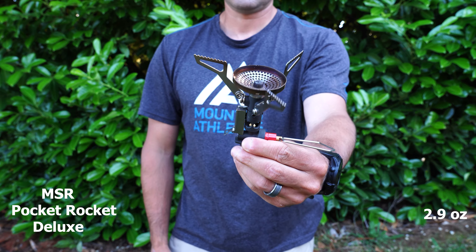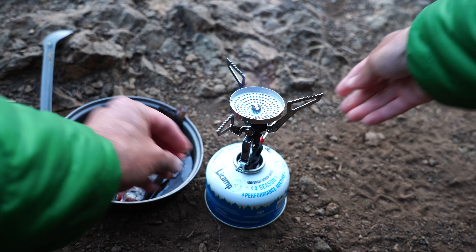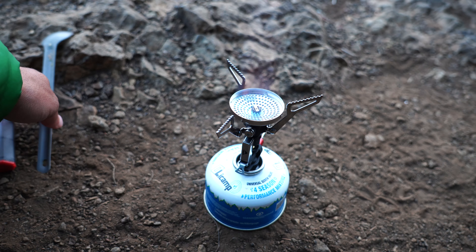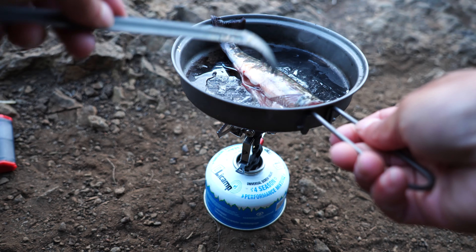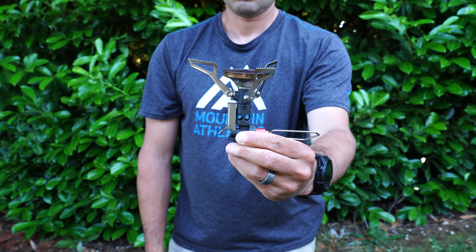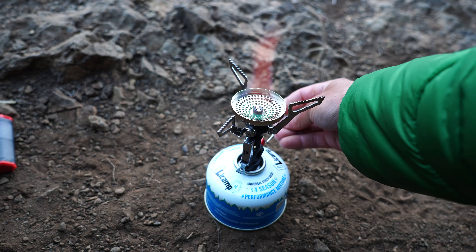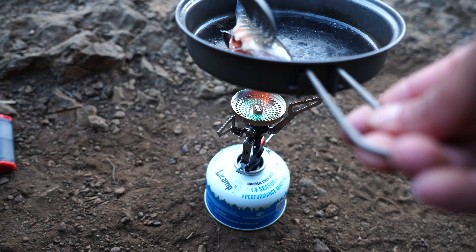For my cook system, my stove of choice is the Pocket Rocket Deluxe. I like it because it has a larger surface area that lets you put a pot on it — not just boiling water, but actually cooking on it. It has a regulator and an igniter, making it very nice for cooking in the backcountry. Since I often catch fish and cook them, this is the stove I'll be taking rather than just a BRS stove, which is mainly only good for boiling water.